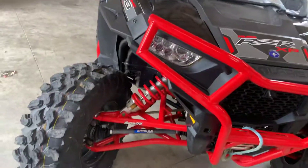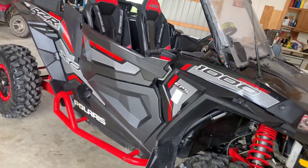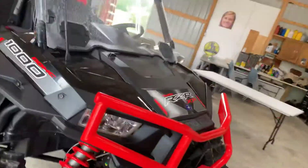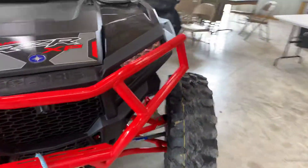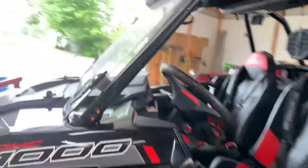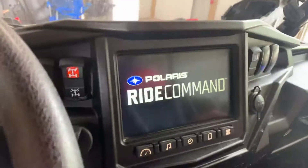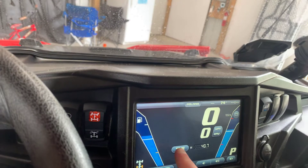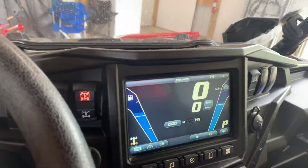Hello, we're going to do a one year update on the 2018 Polaris Razor XP 1000. I've had it about a year and it's been really good. I'll show you how many hours and miles it has on it — it has 140 hours on the engine and 749 miles.